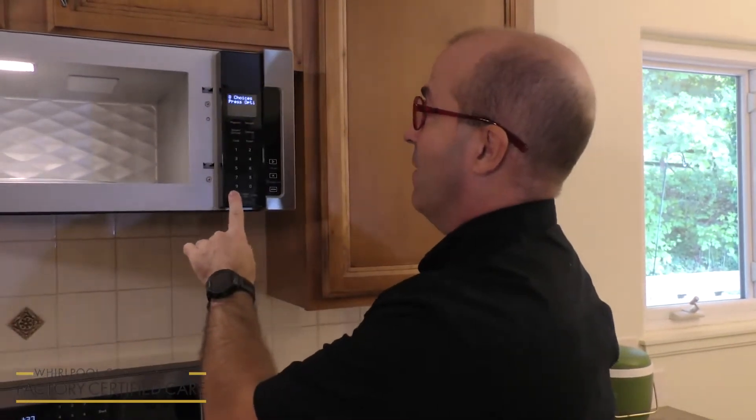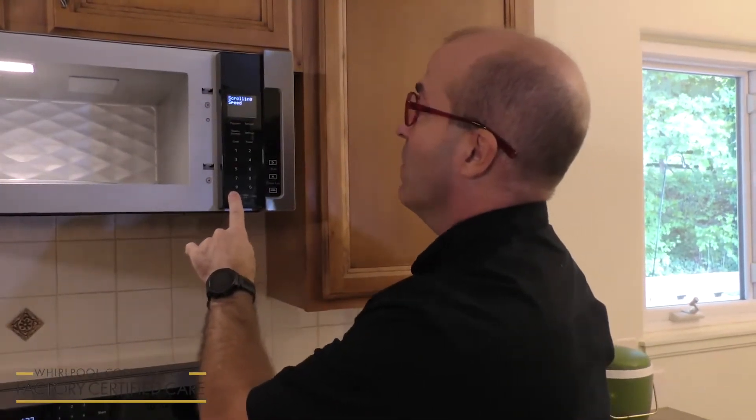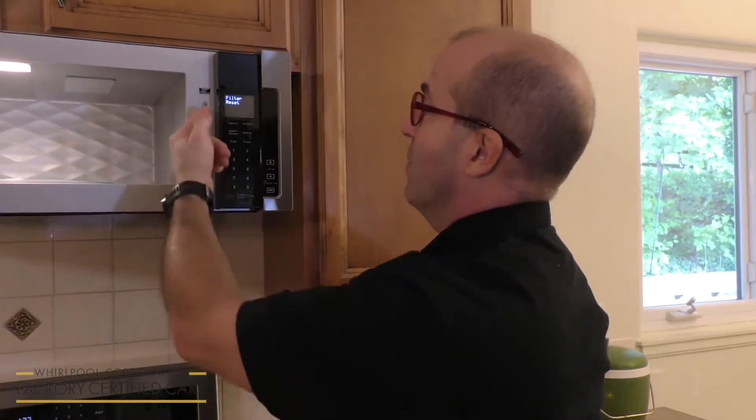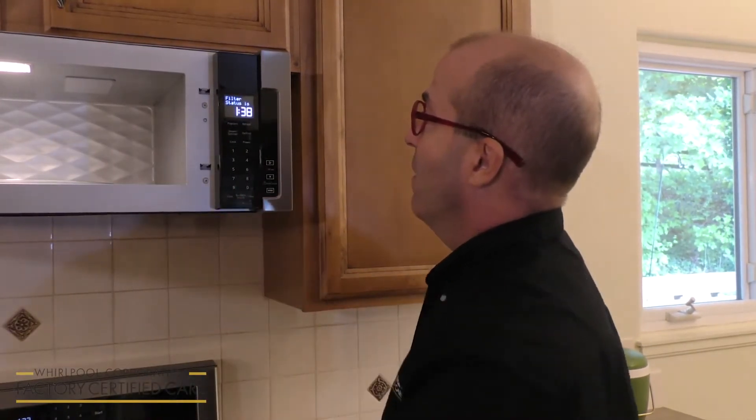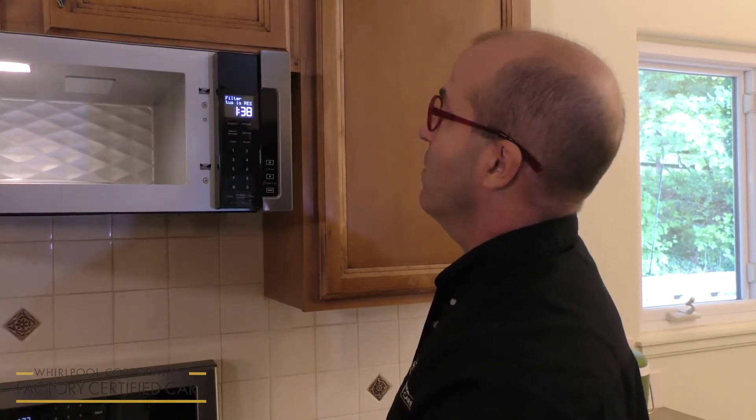So you hit clock until you go into filter reset — it's right here. Follow the prompt. It says start, and filter status is reset.